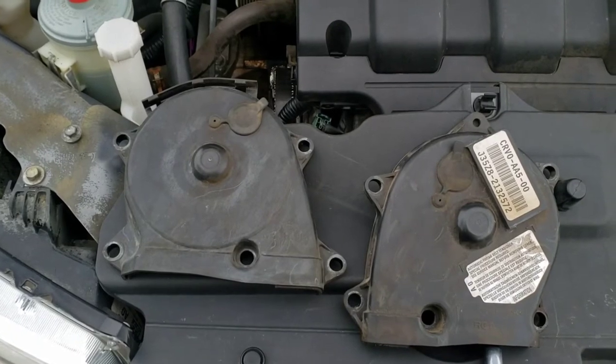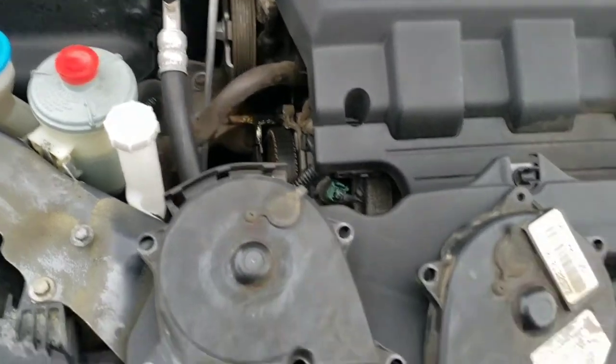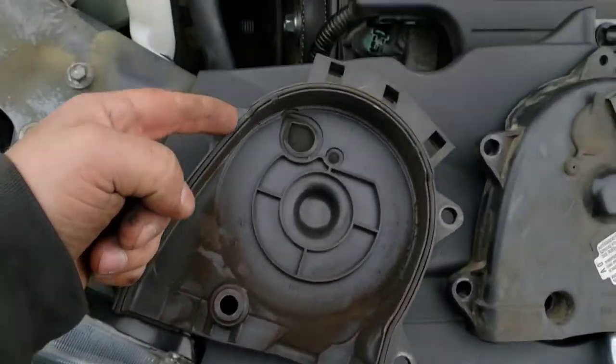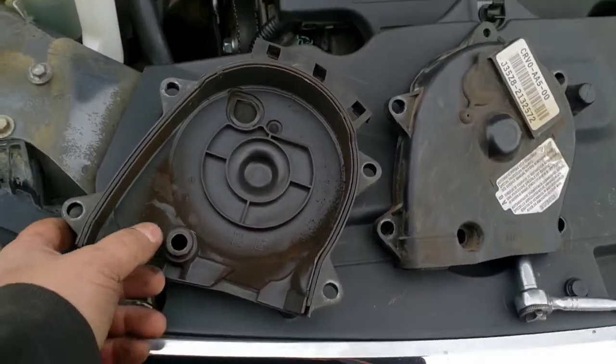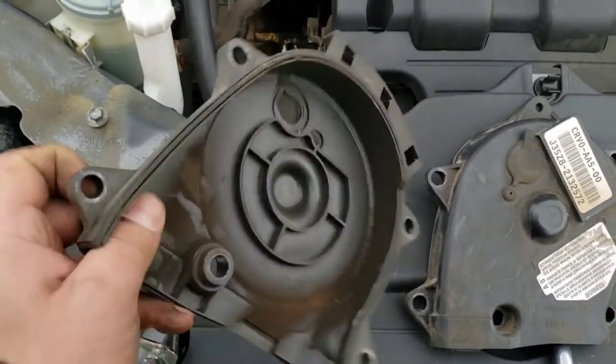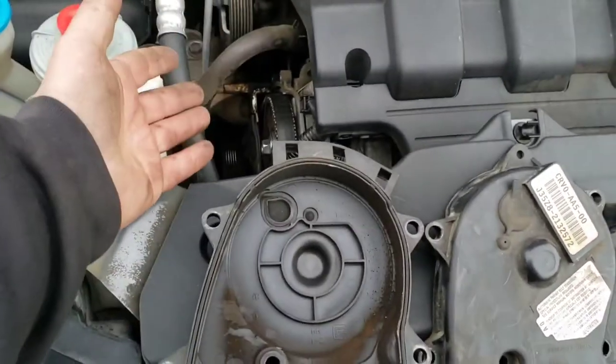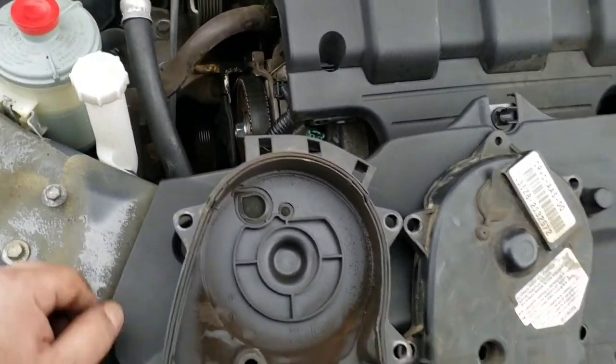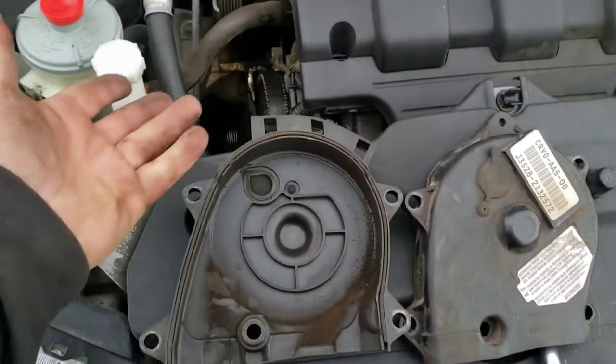There are both your upper cam covers of the timing belt cover for reference. You can replace these gaskets if you want, but it's not really necessary because it's not retaining any oil or fluid. It's just a cover for the belt to keep dirt and debris out of there.